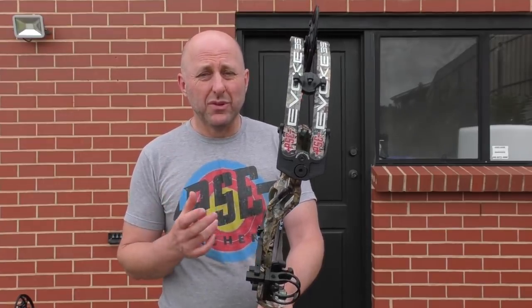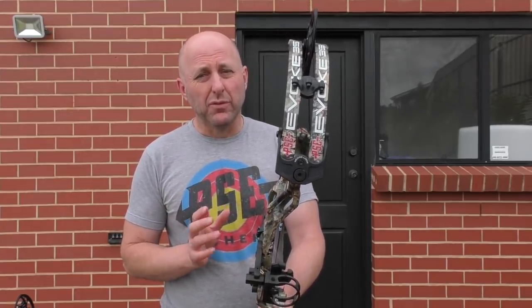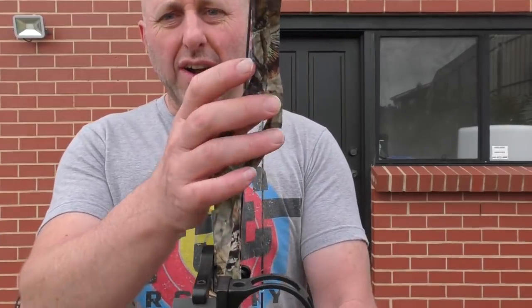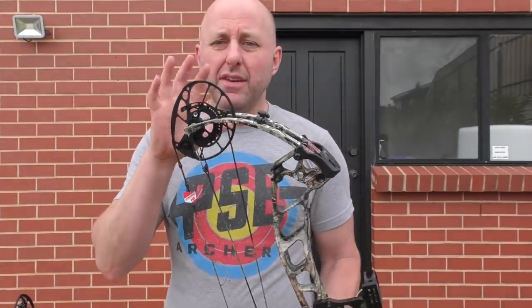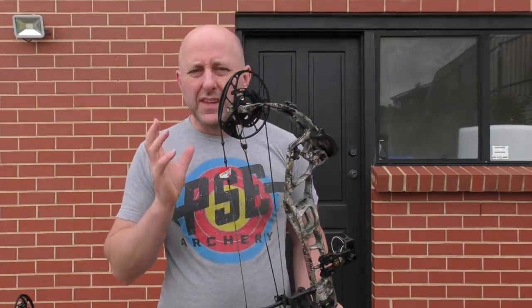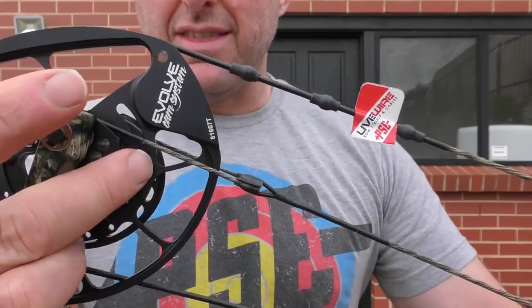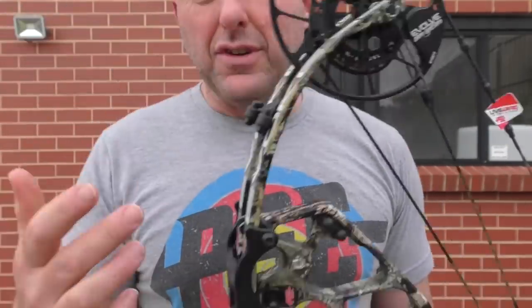Now you're going to say what's different between this bow and the Evolve 35. The Evolve 35 did not have this bridged riser design. It had the Evolve cam system, but this is a slightly different Evolve cam system. I've got no idea what the difference is, but I know the little number on it is different to the Evolve 35, so I'm going to be interested to see what this bow feels like.